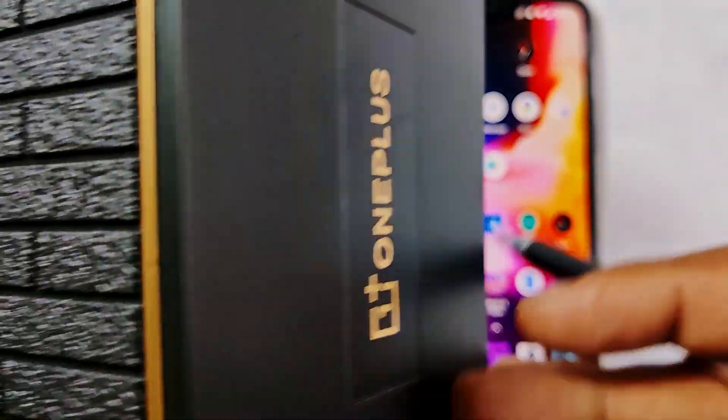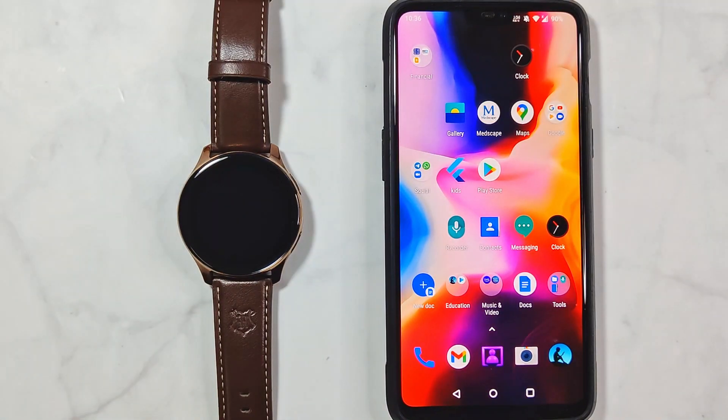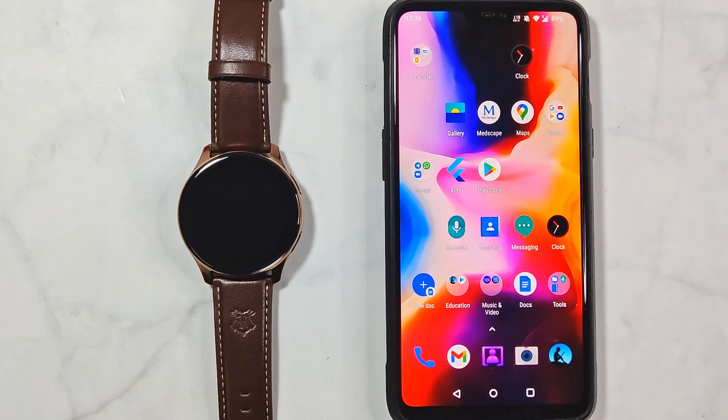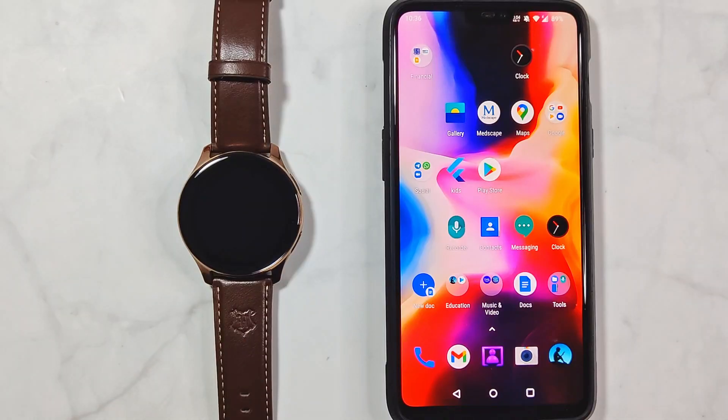Welcome to a video on connecting the OnePlus Watch — this is the Harry Potter edition — to the OnePlus Health app on both OnePlus and non-OnePlus phones. The OnePlus Watch needs an initial pairing to the OnePlus Health app to start working. If you switch on the watch without preparing your phone for pairing, you will be stuck at that screen until you pair it with the OnePlus Health app.